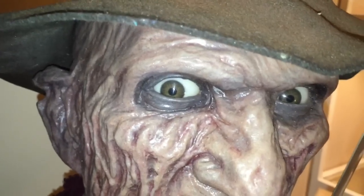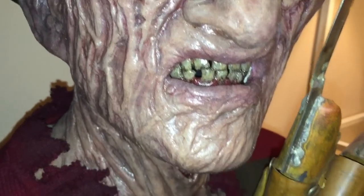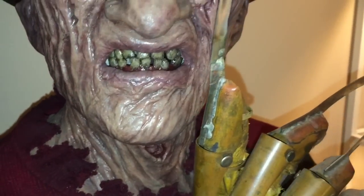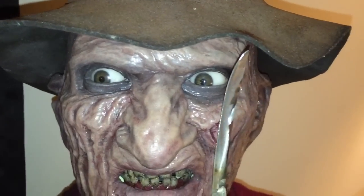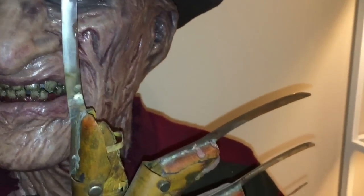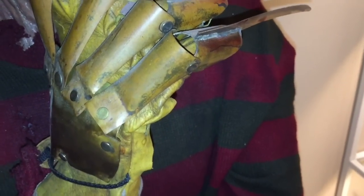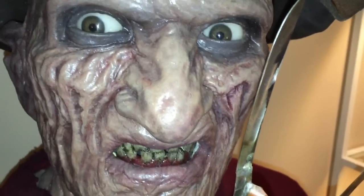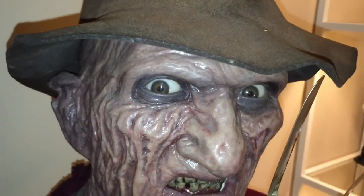It's been about three years since I received Freddie from Andy Wright, who sculpted this all from scratch. The glove was made by Ken Hastings. I've been thinking of doing a part one — well, not thinking, I'm gonna do a part one. It's long overdue.